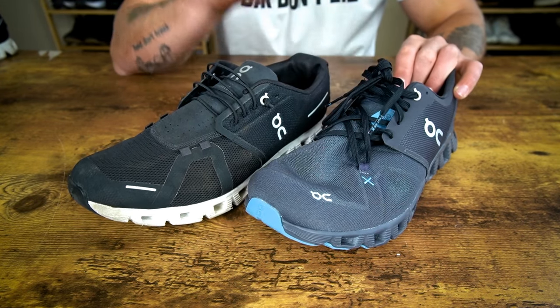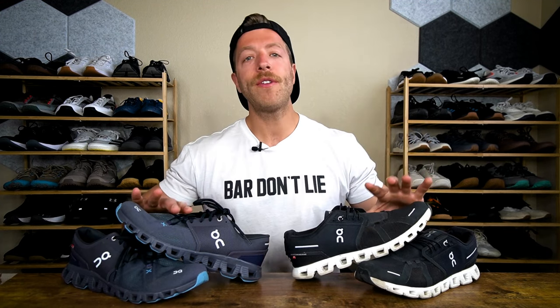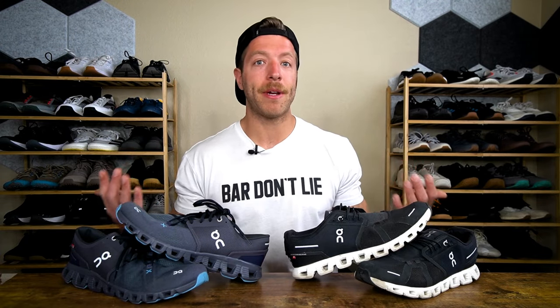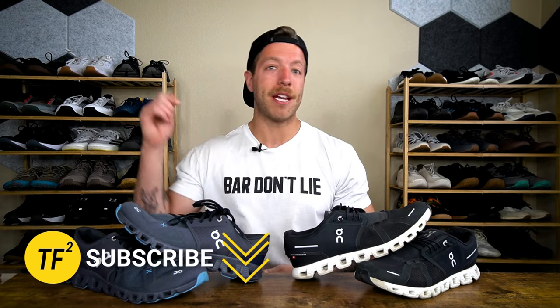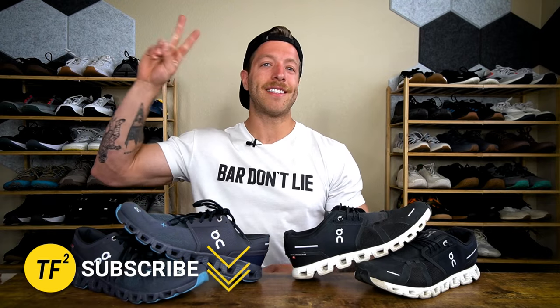Both shoes feature thin foam removable insoles. If you have additional questions on the constructions of these shoes, drop a comment below. That wraps up my comparison of the On Cloud X3 versus the On Cloud 5. Hopefully this answered some of your questions — I've gotten so many comments comparing these two that I figured a dedicated comparison would be useful. Drop additional questions in the comments, and if you want to reach out personally, hit me up on Instagram — linked below. As always, drop a like on the video and on the channel. I'll see you in the next one.